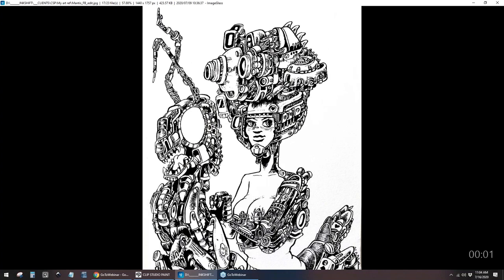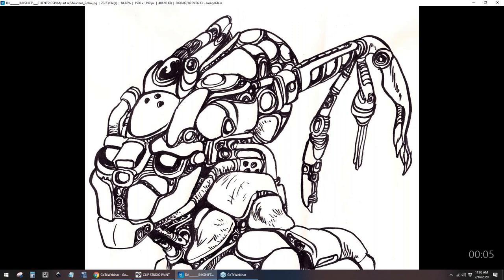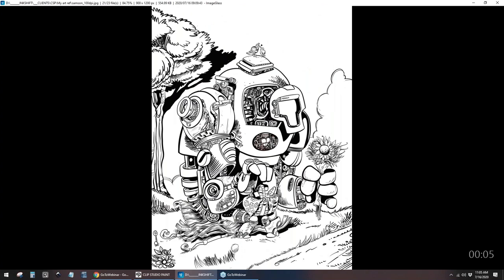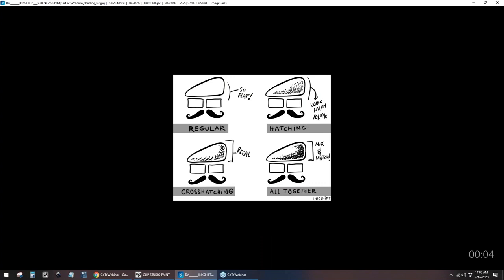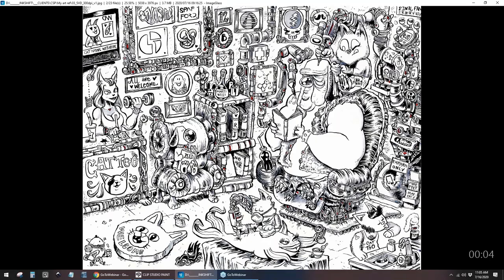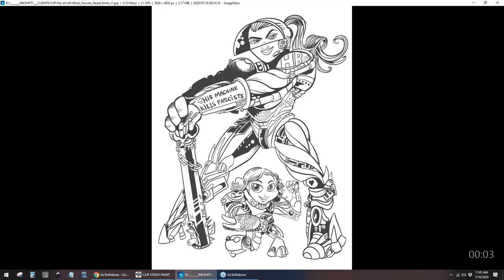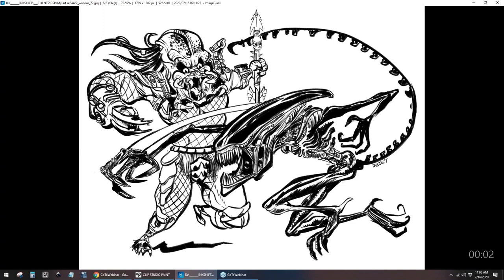I love drawing super detailed mechanical designs, busy scenes peppered with funny Easter eggs. I have a really hard time drawing things simply. So rather than try to overcome this perceived inability, I decided to double down on my strengths. My focus is inking biomechanical designs featuring gorgeous strong women, cats mostly. I discovered Clip Studio Paint about three years ago, because I just didn't care for drawing in other programs, even though I'd been working digitally since about 2000.